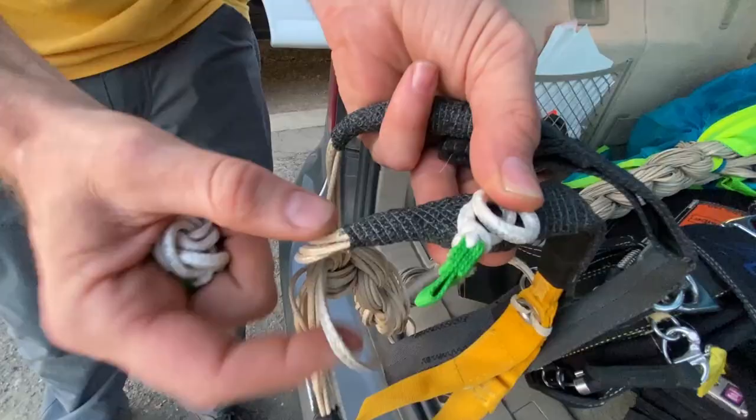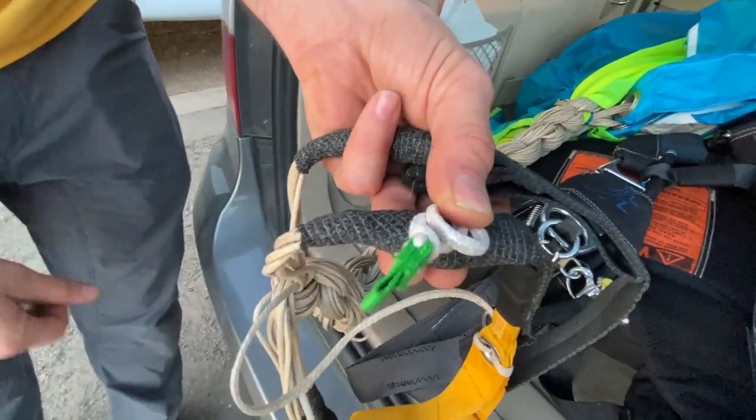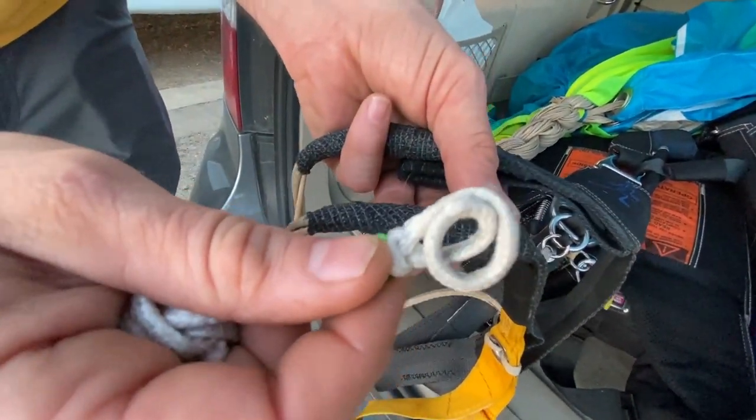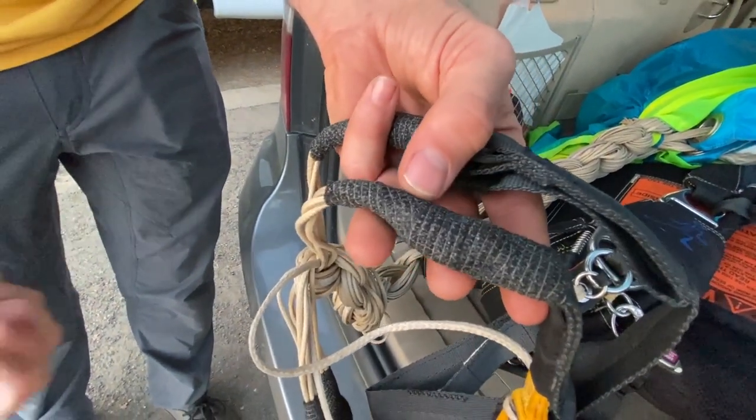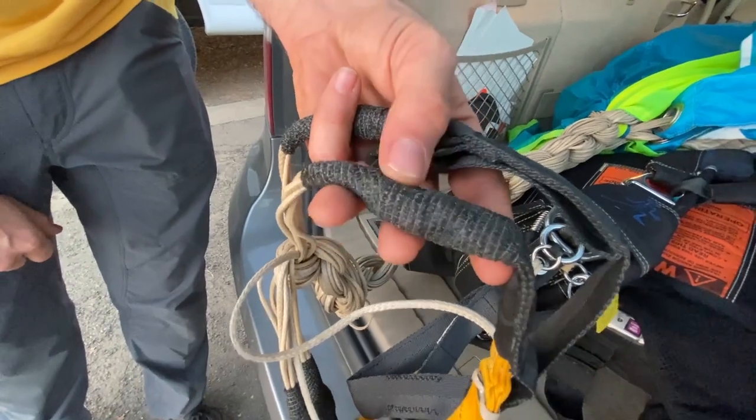And what is this black stuff? Coban. Essentially it sacrifices itself so these don't get worn out. Is that just the stuff they wrap around your ankle when it's sprained? Yep, or with your dog when they go to the vet and get an IV. Same stuff.